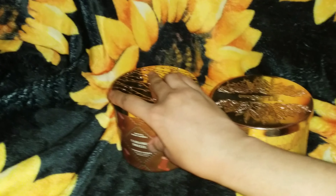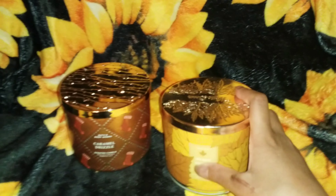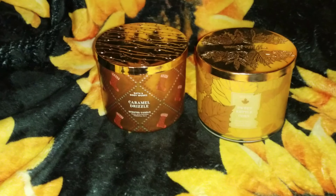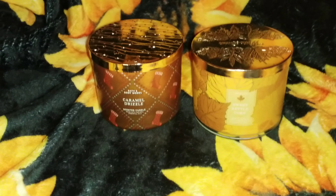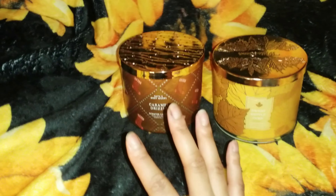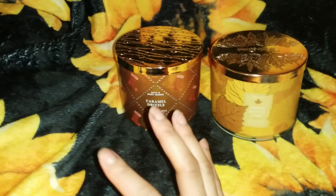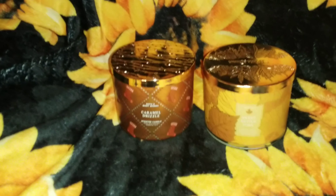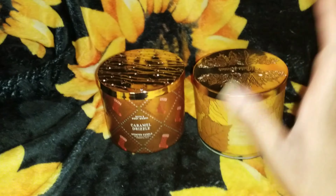These candles were burnt from November to now. These are fall candles — Caramel Drizzle and Sweet Kettle Corn. These two project so well. I love these candles so much. Even my parents love them, and friends and family that come to visit love them too. These project very well, very strong.